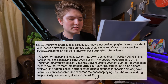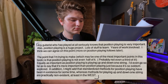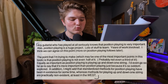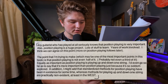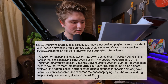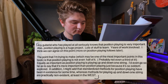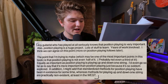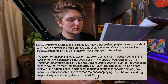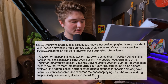Any guitarist who has played at all seriously knows that position playing is very important. Position playing is a huge project — lots of stuff to learn, years of work involved. The point that may be one of the most important points in this book is that position playing is not even half of it, probably not even a third of it. Equally as important is playing up and down one string. I'd even go as far to say that it's more important than position playing, just because it's seldom explored.